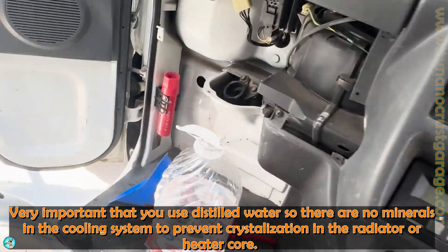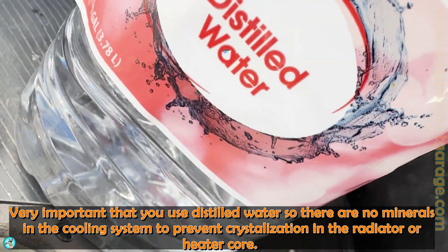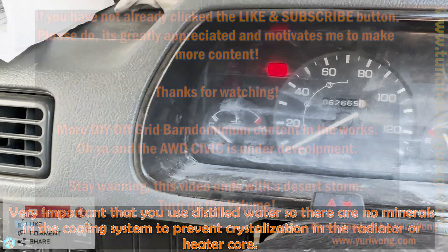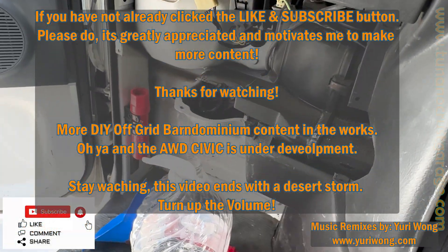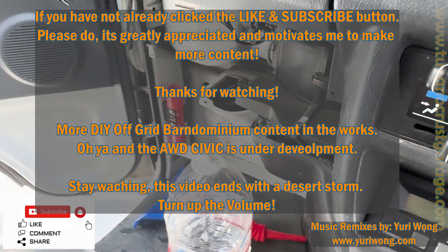Well, you've made it to the end of the video. Thanks for making it this far. If you haven't already, click that like and subscribe button and the bell notification if you want to know when new content comes out — three to four shorts per day, one to two long form per week. Take care, y'all.